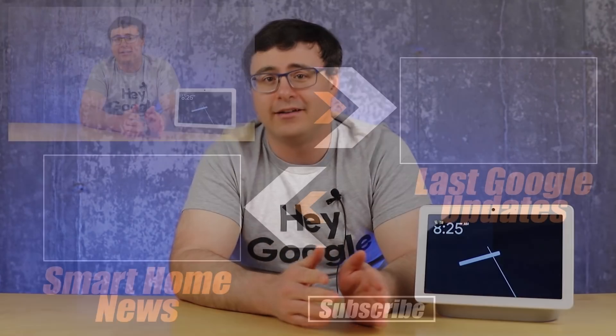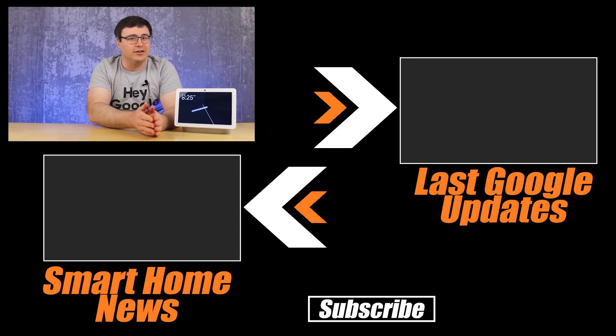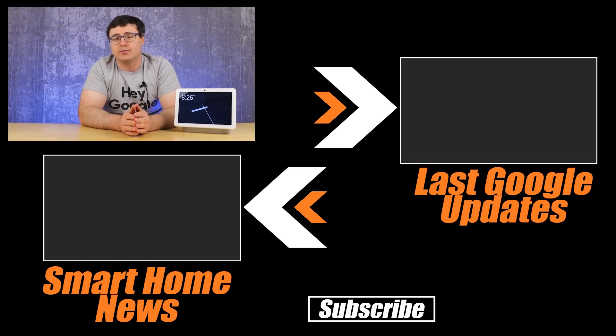That's all for Google Home updates. Our previous video also had a ton of different features you're probably not using yet, as Google has been sneaking in a lot of this stuff. You can watch that, or our other smart home news on the channel — both links are on screen. Thanks for watching, and of course, automate.